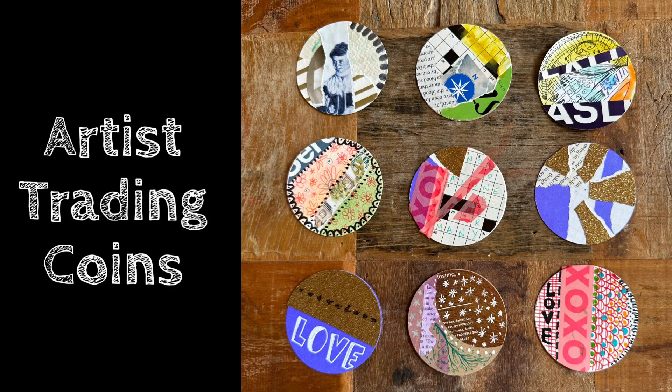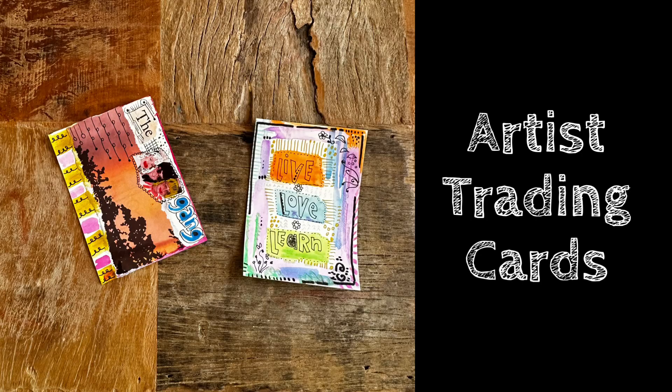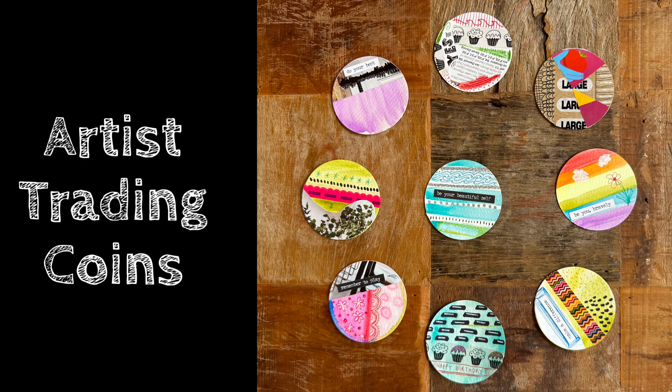This Zoe's Zap is about artists trading coins — yes, coins, not cards. Perhaps you are already familiar with artists trading cards, also known as ATCs. Well, I fell in love with their cousin the coin, the two-and-a-half-inch diameter of circular fun.